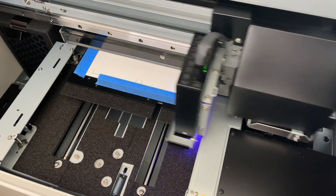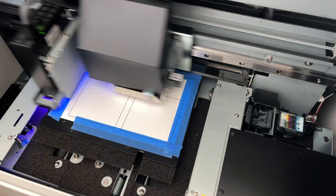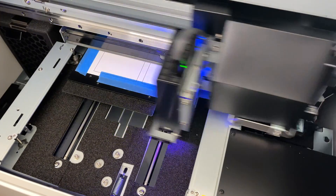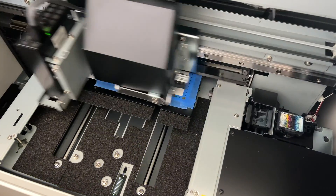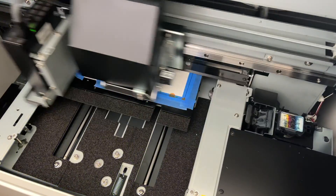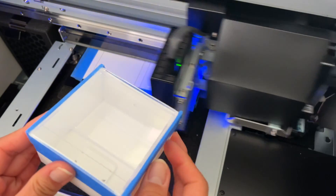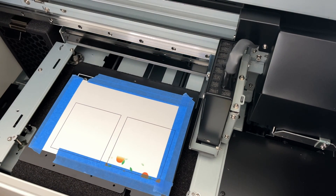I measured them beforehand and created my file in Illustrator. There is one small issue — I didn't note which way I oriented this, so I don't know which way is up. A quick way to figure this out is to print a little bit of the design and then cancel the job, just so I know which side faces up. If I place it facing the wrong way, the artwork could end up upside down or sideways.